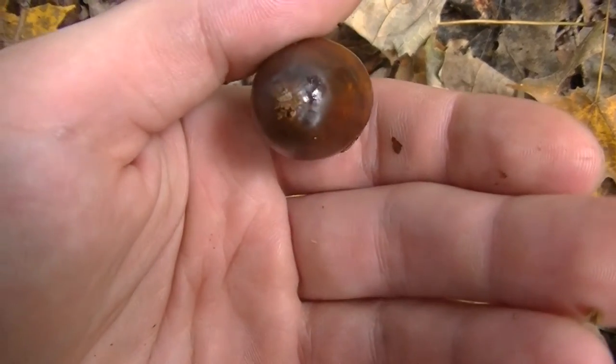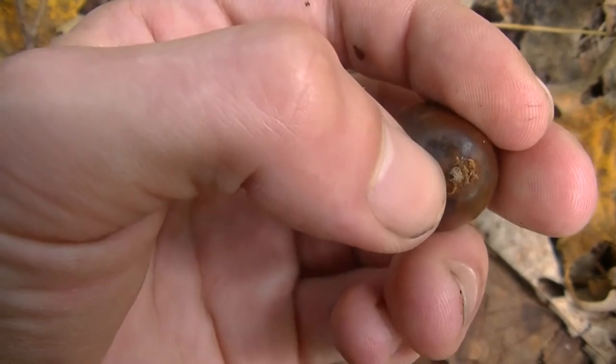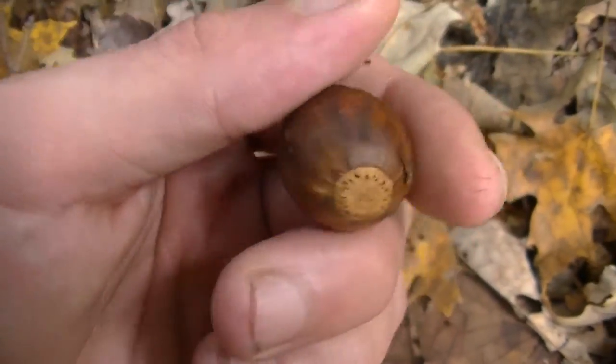Each one that you find, you want to give it a nice good inspection. Make sure that it's not cracked, make sure that it's not split, and make sure that it doesn't have anything trying to grow out of it at the bottom — because sometimes these things will germinate in a very short amount of time, depending on the weather you're having.